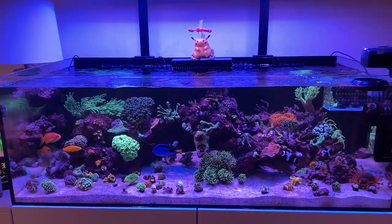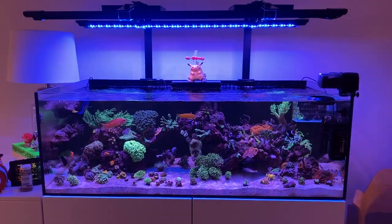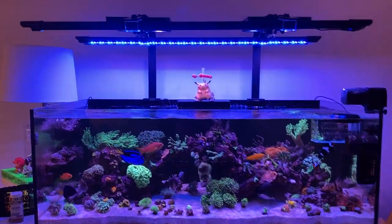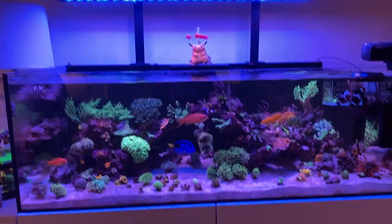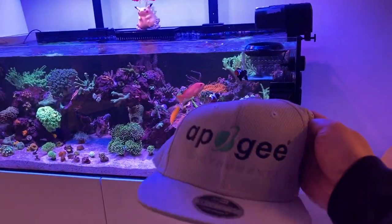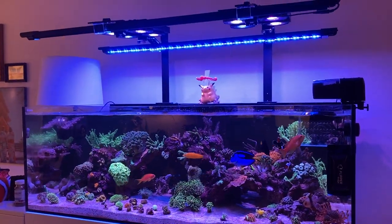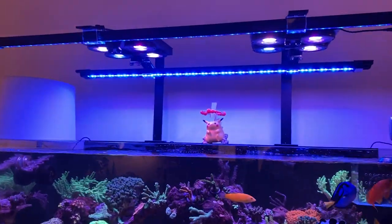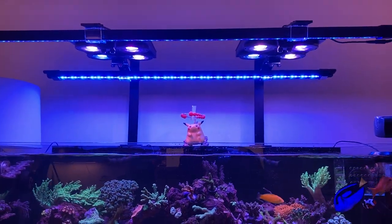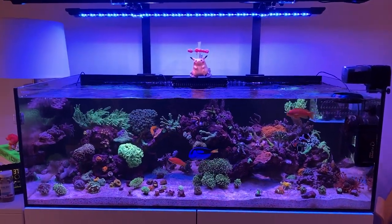What's up guys, it's Reefer Fantasy back with another video. Today we're going to do a quick tank update, but also the very important PAR meter that we've got from Apogee. Shout out to them for letting me borrow their PAR meter for doing some testing on my lights. These are the Illumagic X4 lights with the Vita Mini 48-inch LED bars. Let's go start testing this tank.